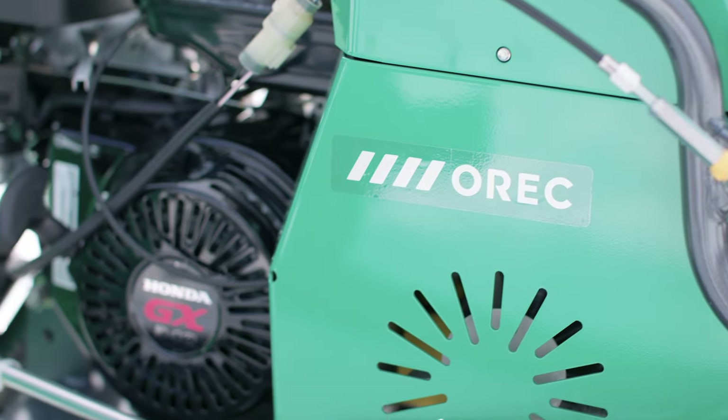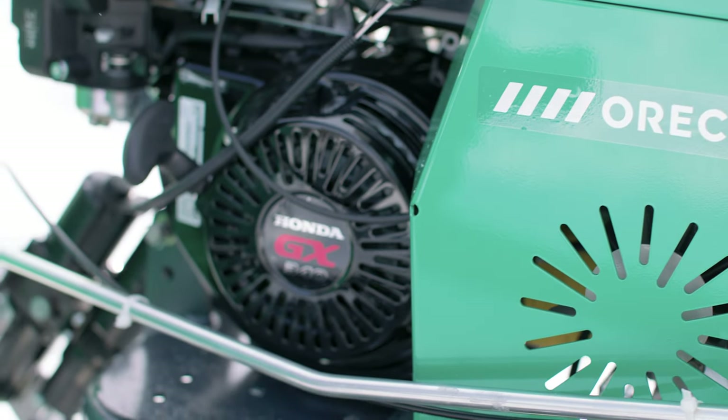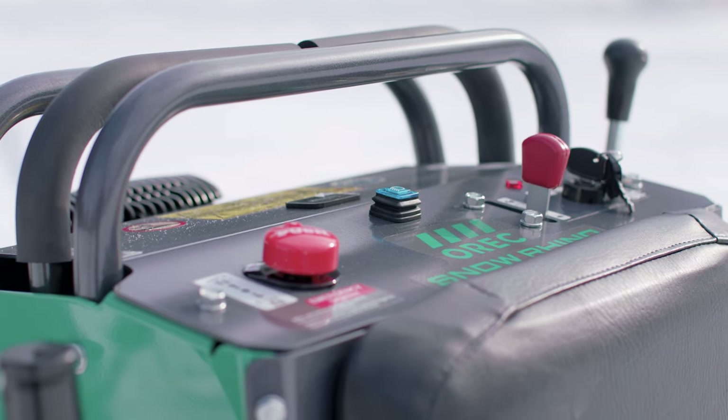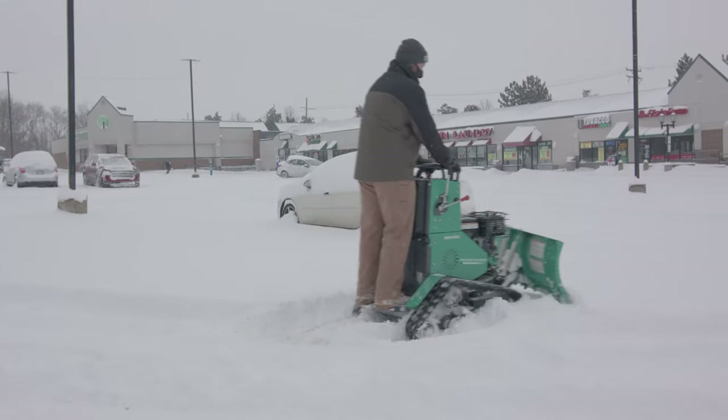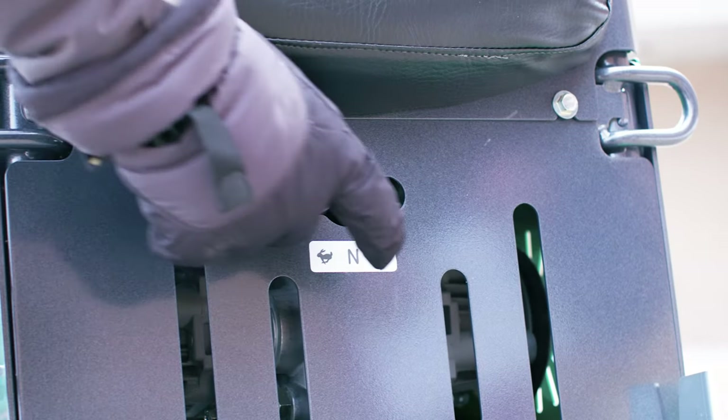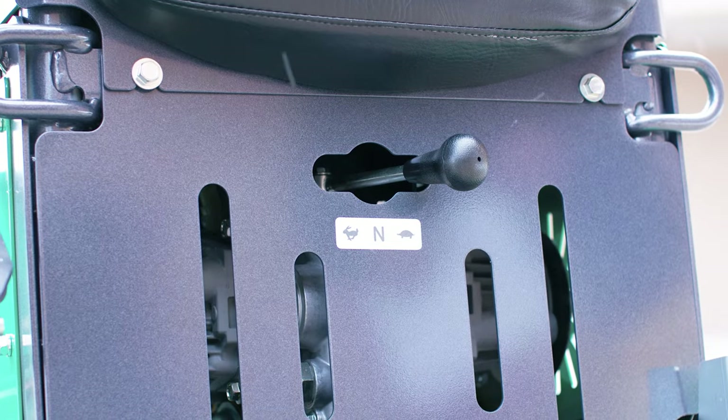The rhino is powered by a 10.7 horsepower Honda commercial GX340 engine with convenient electric starting. Paired with our zero-turn transmission, the rhino is capable of plowing in either high or low gear, depending on the snow conditions and depth.